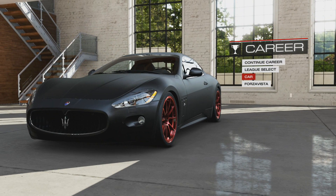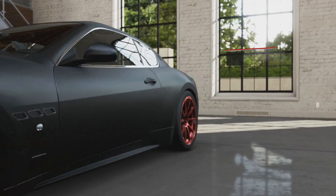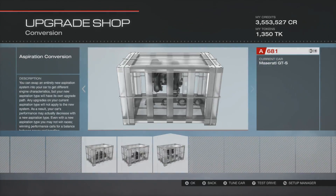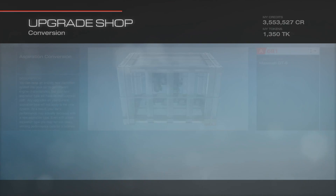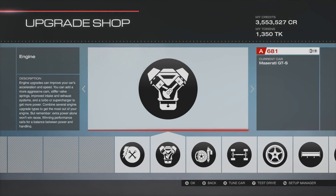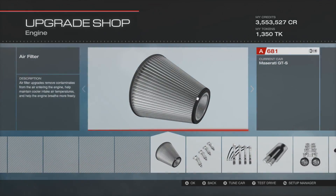How is it going guys? We're back in Forza Motorsport 5 with another drift build, and this time I am doing the 2010 Maserati Gran Turismo S. I really love this car. I have it set up at 680 horsepower with 535 pounds of torque, weighing at 3,236 pounds with a 48% front displacement and a 5.4L engine.